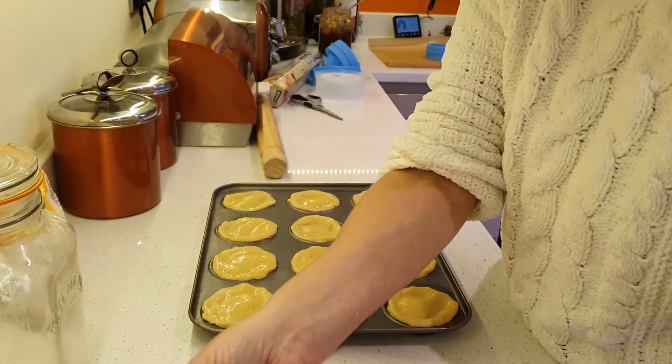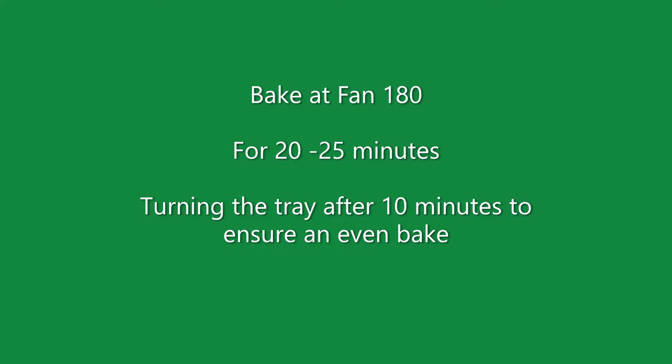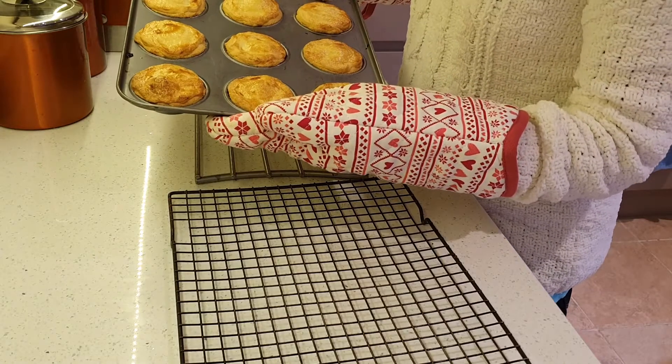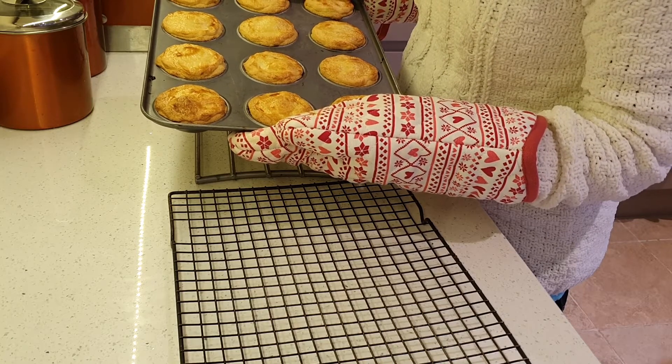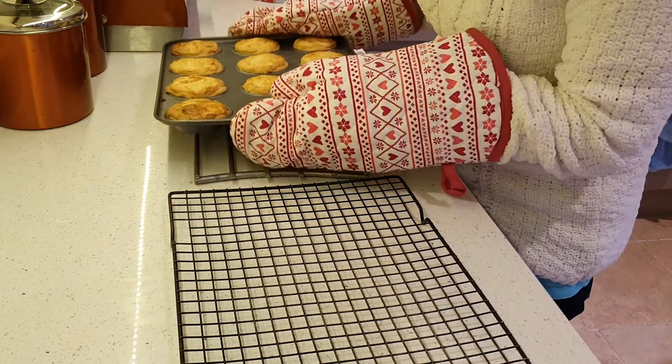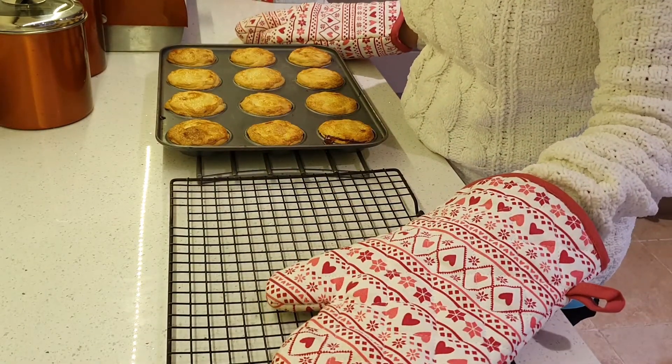There we go — they are ready to go in the oven. I've just got them out of the oven and they look amazing. They were in for about 22 minutes and they're nice and even, brown and lovely. I'm going to leave them to cool on here for five minutes or so and then put them out onto the cooling wire rack.